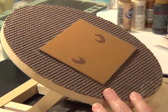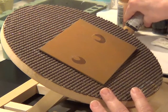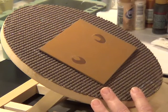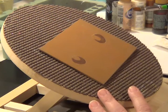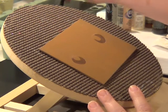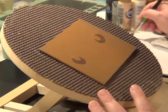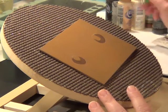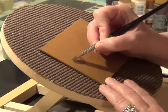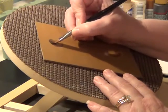Now we're going to pick up some soft black. I'm going to use a number 10 curved flat and I'm going to side load with soft black and darken the irises.